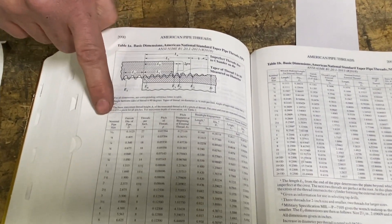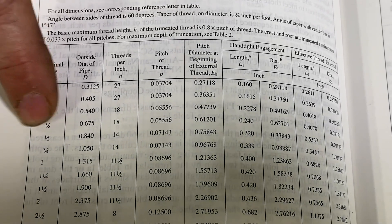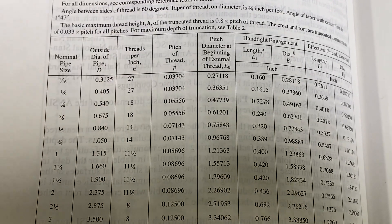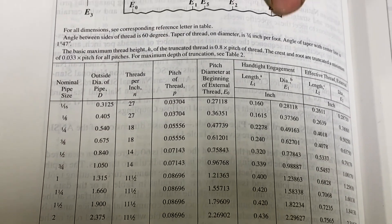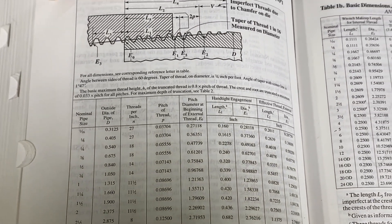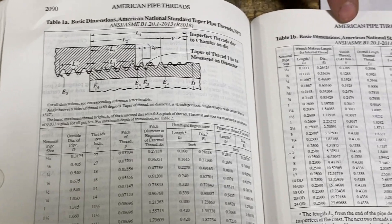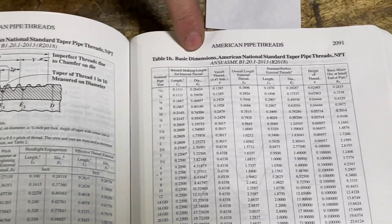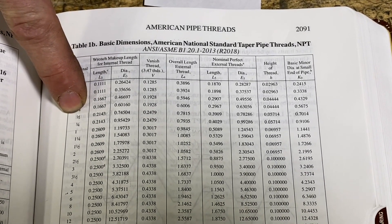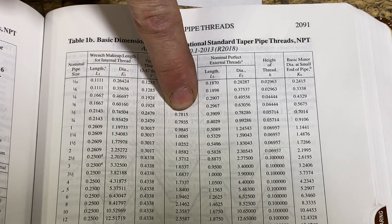Looking at the side of my chart, I'll find my half-inch threads. The first specification is our outside diameter of the pipe: 0.840. That's the major diameter at the top of the tapered portion. The other dimension is this L4, which is the length of our taper. Skipping over to Table 1B on the following page, I find my half-inch thread length: 0.7815.